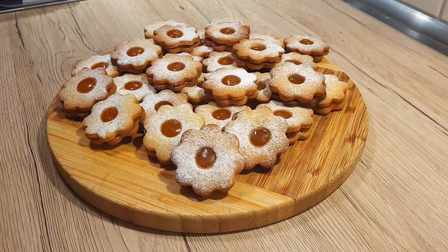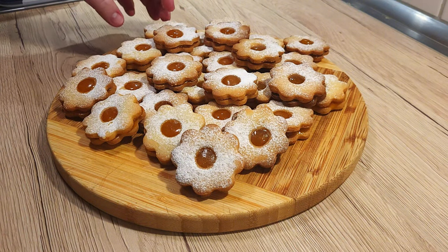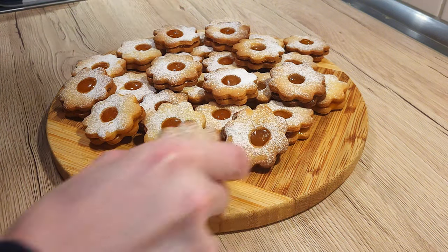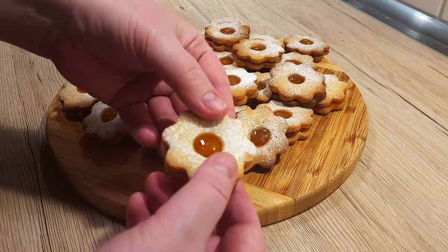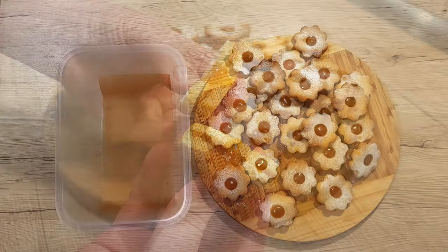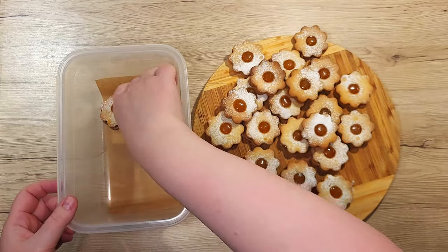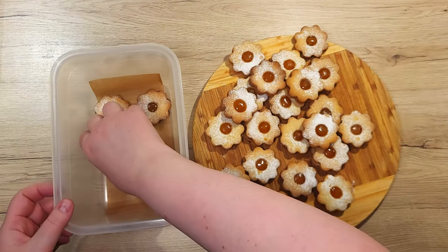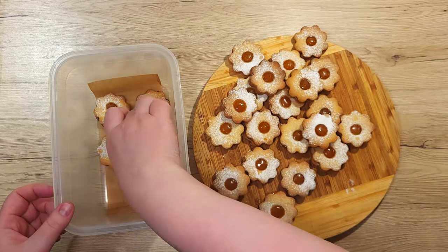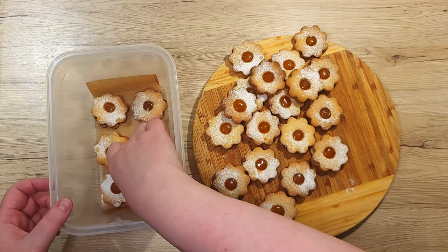And there you have it! Gorgeous, festive Linzer cookies that taste as amazing as they look. These cookies are perfect for the holiday season, but honestly they're so good you'll want to make them year-round. As a little bonus, they're best after they've been left in a cookie box or a Tupperware container for a day or so. Pack them with parchment paper between the layers so they don't stick together.